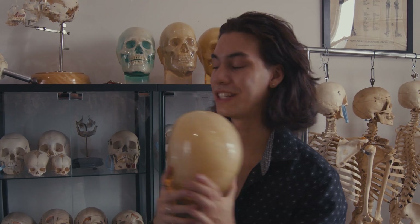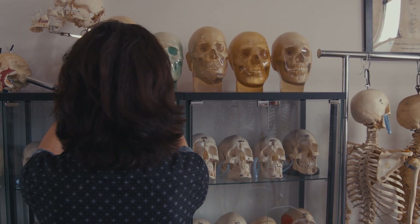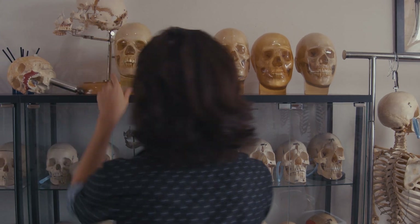You might have never heard of these because they're actually extremely rare and hard to find. Phantom skulls were a very specific part of medical history, and they were primarily used by x-ray technologists — individuals who would take the phantom skull and place it within an x-ray machine.